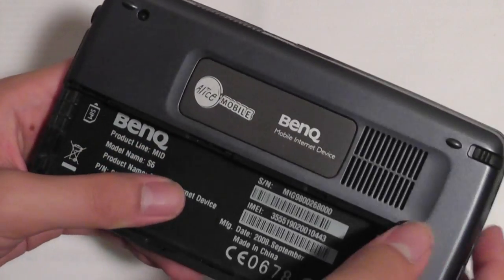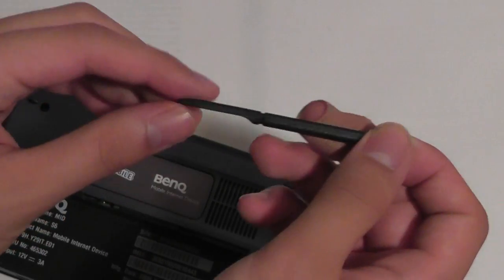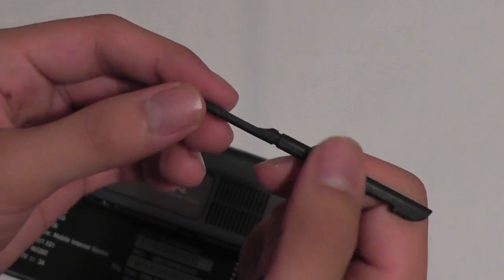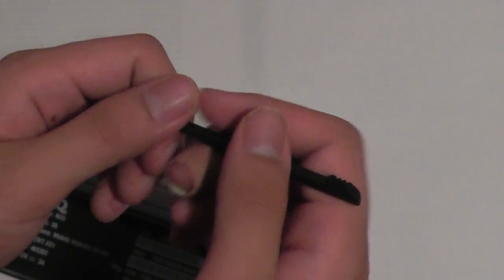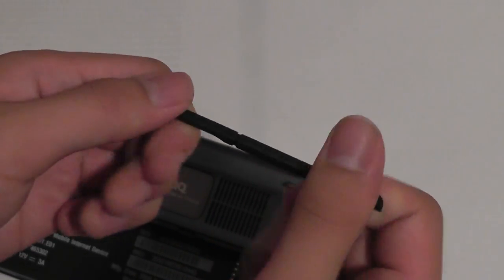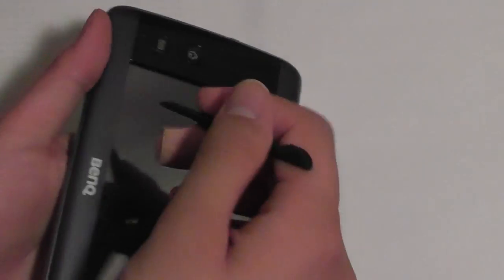On the back you'll find another vent hole, and on the side you have access to your stylus. It's a plastic stylus — not very nicely designed in my opinion, but it has a little part where you can rest your thumb. The construction is made entirely out of bendable plastic, which is kind of cheap, even though they have this nice grip design. It works quite well with the touchscreen, though.